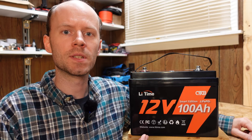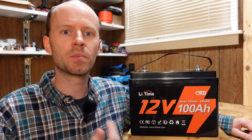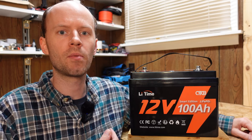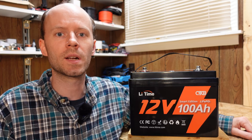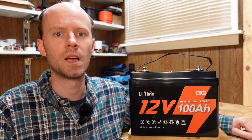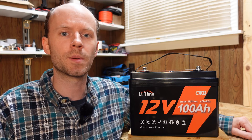Hey guys, brand new battery here for review today, and this one comes with some exciting news. Ampere Time, the company that has brought us reliable and affordable lithium iron phosphate batteries, will be rebranding themselves as LeeTime going forward. They have some big plans over the next several years in developing new products and solutions for energy generation, storage, and conversion. You can read all about this announcement on their website, which I will leave a link to down in the video description.